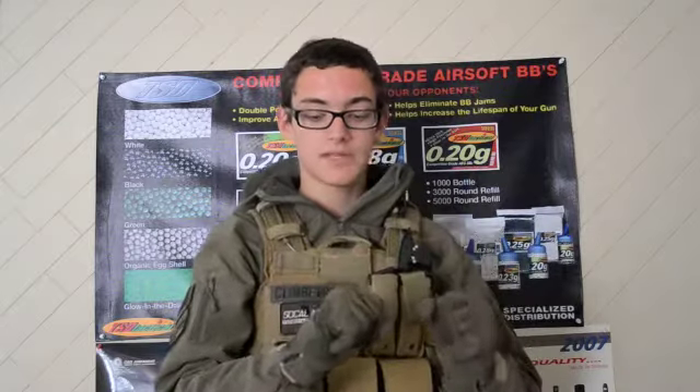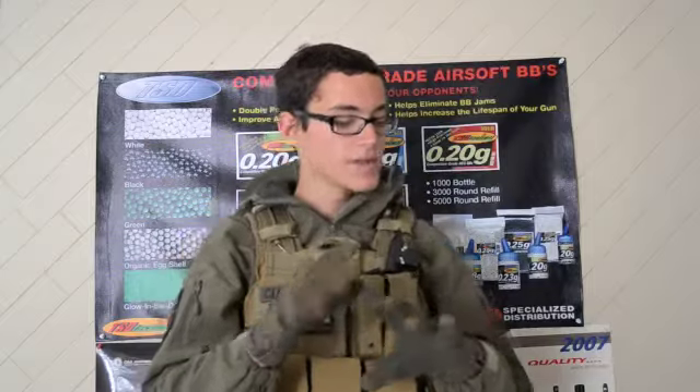I did have a pair of Nomex flight gloves that were kind of Marine Corps-ish ones, but I thought about picking a pair of these up just as another set of gloves to have. I'm very happy that I did pick these up because they are very, very comfortable. So I'm just going to give my basic review on these and I hope you guys enjoy it. Let's get started.